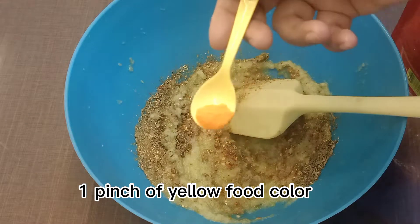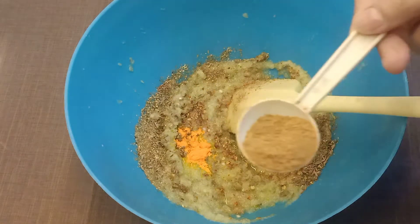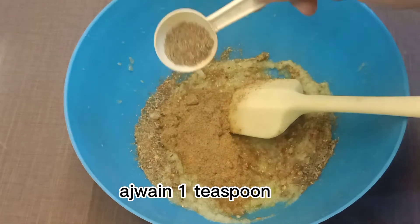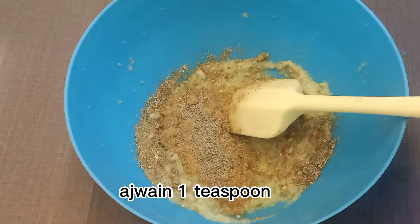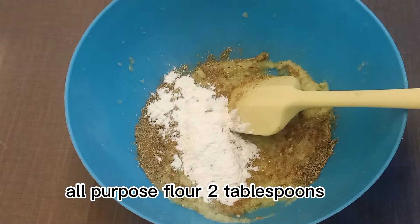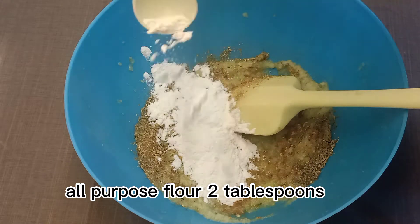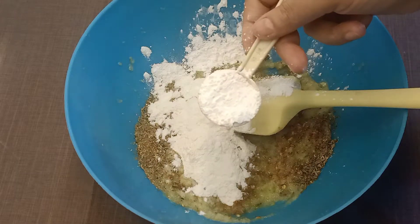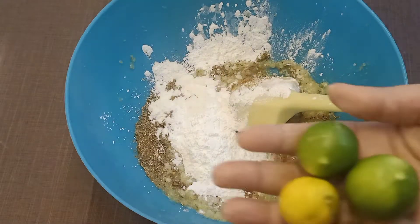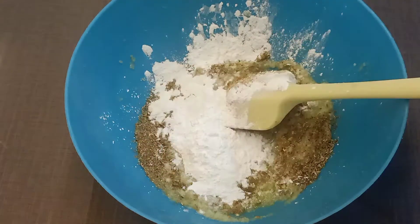One pinch of yellow food color. Chopped masala, 1 tablespoon. Ajwain, 1 teaspoon. All-purpose flour, 2 tablespoons. Corn flour, 1 tablespoon. 1 teaspoon.